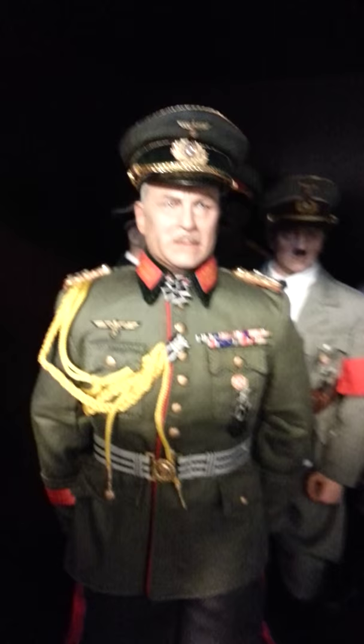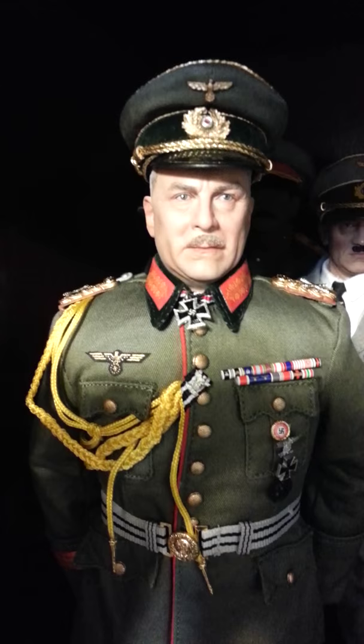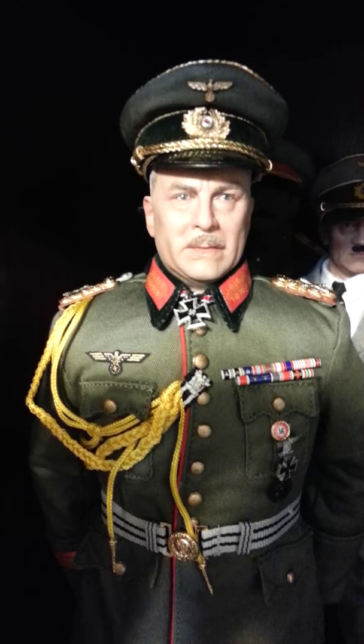The head sculpt is awesome. I think the likeness is spot-on. He's got this uniform here. He came in the box with all of his badges and everything already attached, which was great, because sometimes you get them and you have to put all the badges on yourself, which can be a pain.